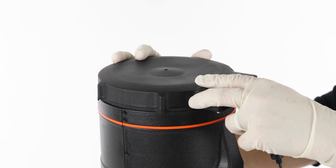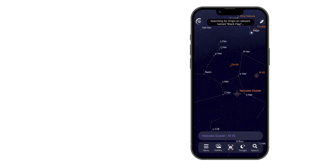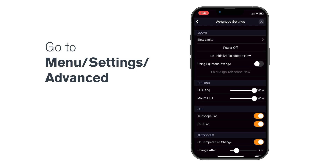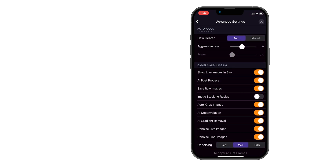Power on Origin if it isn't already, then connect using the Origin app on your smartphone or tablet. If needed, tap Cancel Initialization. Next, go to Menu, Settings, Advanced, and tap Recapture Flat Frames.